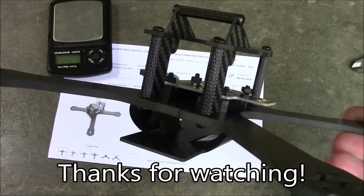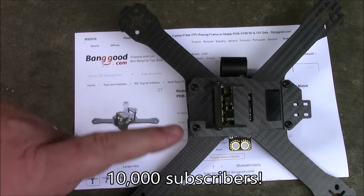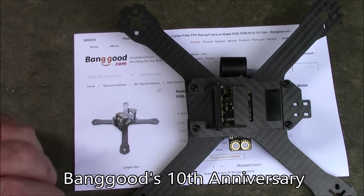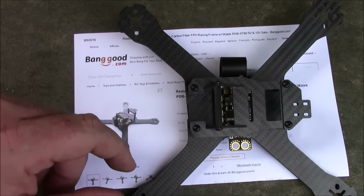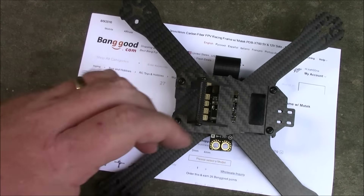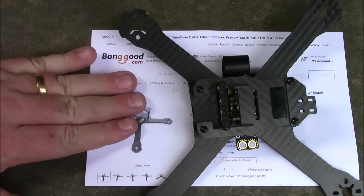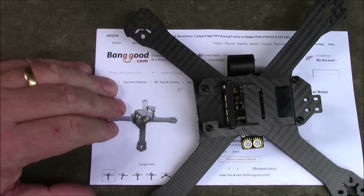Thanks for watching. I have a giveaway video coming up soon, celebrating 10,000 subscribers — amazing. I never thought people would be this interested in quadcopter frames and reviews. It's also celebrating Banggood's 10-year anniversary, and they've got a big sale coming up. I'm going to be giving away 10 battery straps to keep the 10 theme going, plus a quadcopter frame I've reviewed previously on the channel — one I actually liked, not one I thought was junky. Make sure you subscribe, and there'll be rules explained in that video on how you can win one of the prizes.